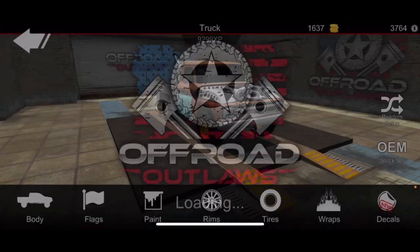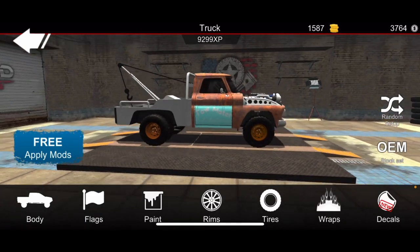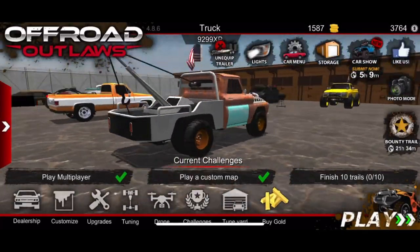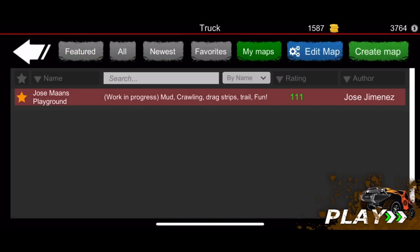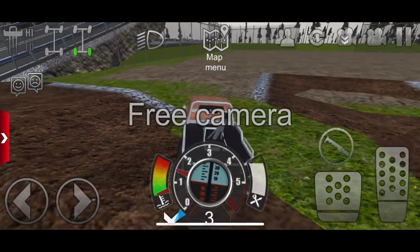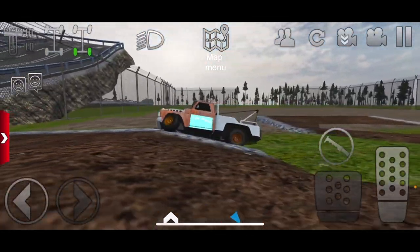Everything is maxed out, I put a turbo in, and I did forget to put the dually — so I'm adding that now. It is 50 gold and that's extra realistic once you put that dually on. We're going to test this thing out on my map — if you haven't played it, make sure you play it and give it a rating. It's called Jose Man's Playground; you can find it quicker by putting in my YouTube name 'Jose Man.' Let me know what you guys think — this thing looks pretty cool.